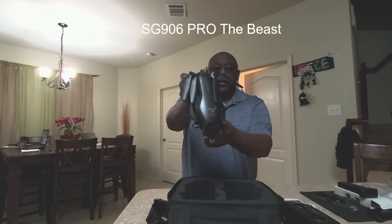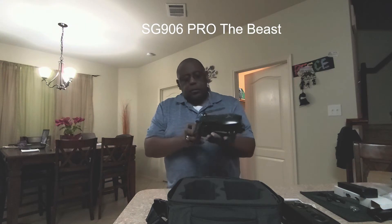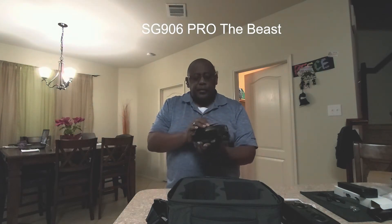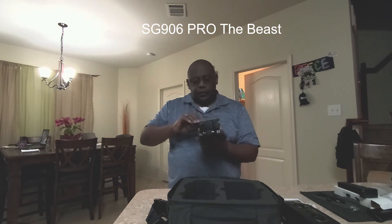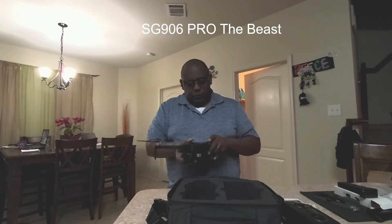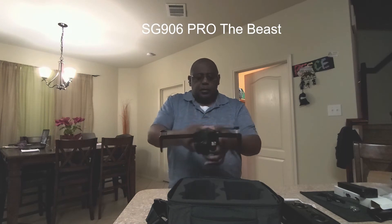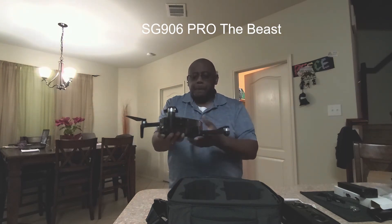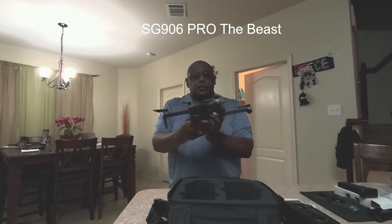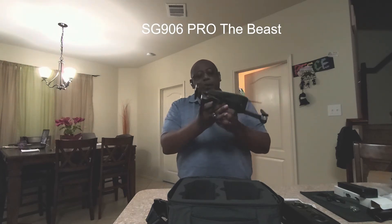As you can see, it has the Beast logo emblem on it. It's really cool. There's the battery in the back — so I did get two batteries. Let's fold out the arms: from back to front, then the back legs. It is a nice size quadcopter.